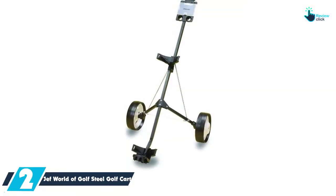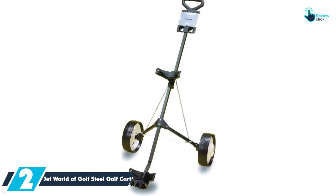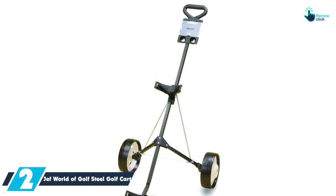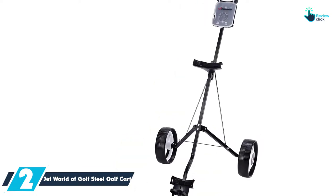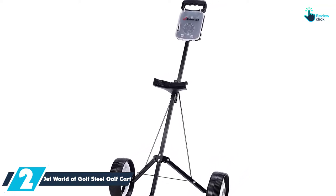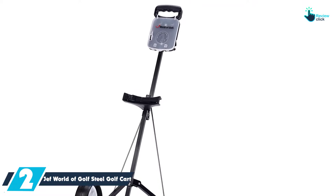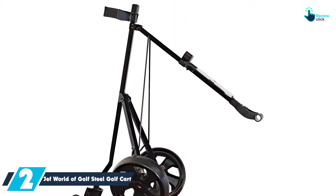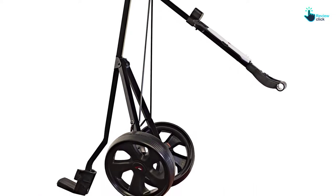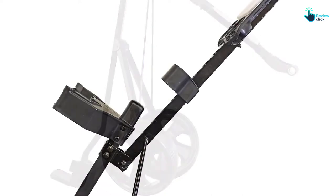At number 2, we have the Jeff World of Golf Steel Golf Cart. This is a lightweight but sturdy golf cart that will offer the best mobility on all types of terrains. It comes from a very reputable manufacturer, so you can buy with confidence. One thing you will like about this cart is that it opens and closes in a very short time, making it very easy to use. The manufacturer has priced this cart very affordably to make sure that everyone can afford it regardless of their budget restrictions.